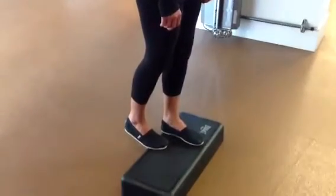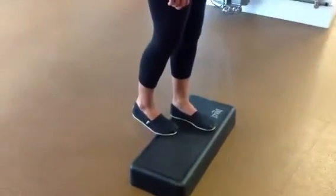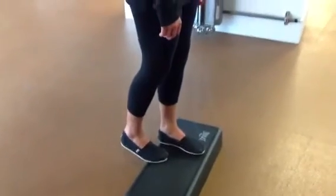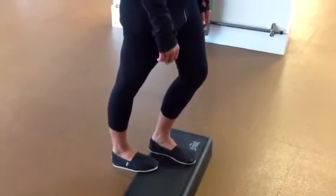This is another calf stretch, standing on a step. This is a step from the gym, but it could also be a stair or a step at home. Dropping your heel down, just off the tread, dropping the heel down — the knee stays straight.